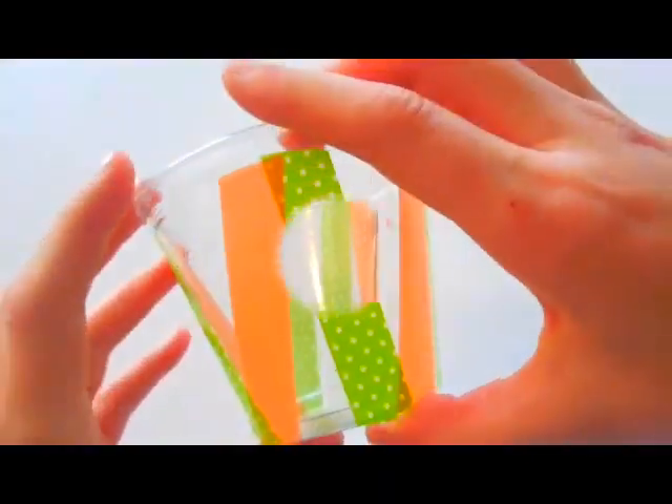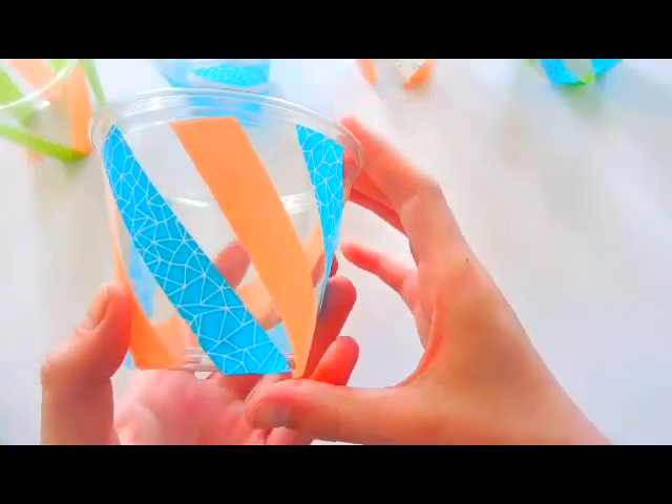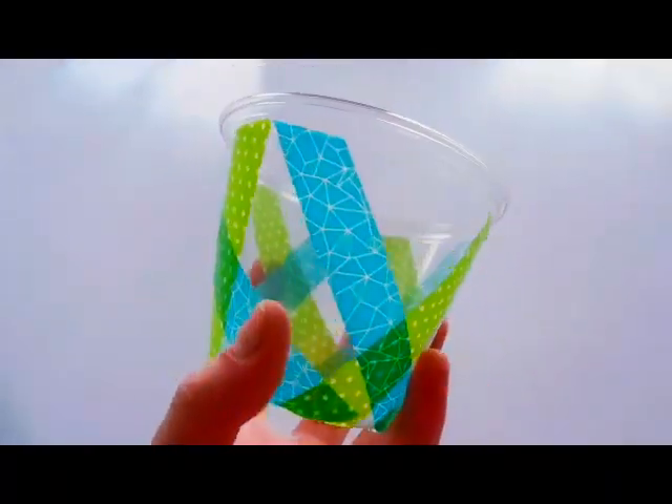That is it for the V pattern. If you'd like more design ideas, I also did a diagonal one and an X pattern. You can get super creative on this part — and I may or may not have played cup stacking games with these cups. It was just too tempting.